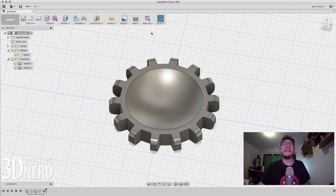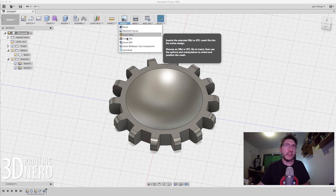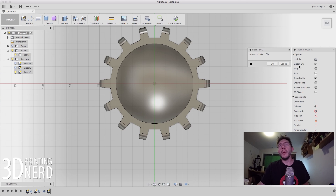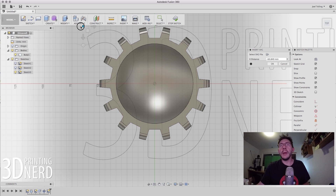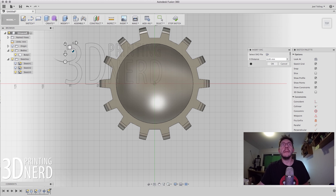Last but not least is the cutout of my 3D Printing Nerd letters. Now it gets a little bit interesting — I'm going to go to Insert and Insert an SVG. It's going to ask me which plane — I'll pick this plane right here. Perfect. I need to pick my SVG file. I already have one of my letters. Here are the controls — this one I can grab and move, and this one I can resize. I'll resize it a bit. That looks pretty good — I'm going to hit OK. Now it inserts this as a sketch.